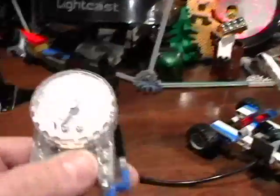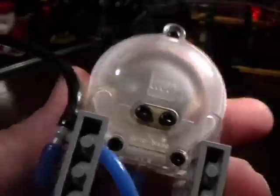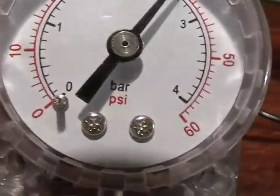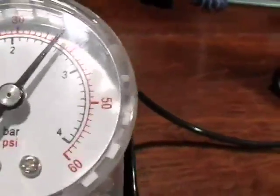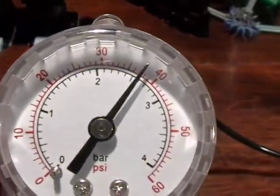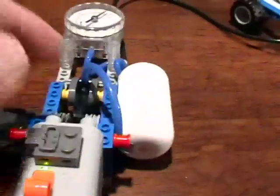I might mention one thing. Some of you have been asking me about this pressure gauge. This pressure gauge, by the way, is an official Lego compressor pressure gauge. You asked me what it means — it's a PSI bar. PSI stands for pounds per square inch. So that means right now the pressure in this tank is about 38 to 38.5 pounds per square inch. And as you turn it on, see how it's rising — 40 pounds per square inch.